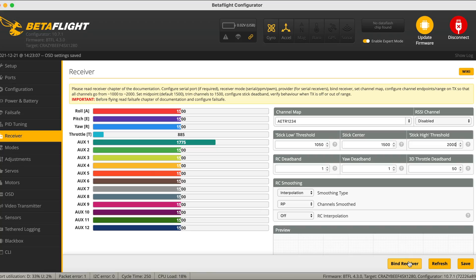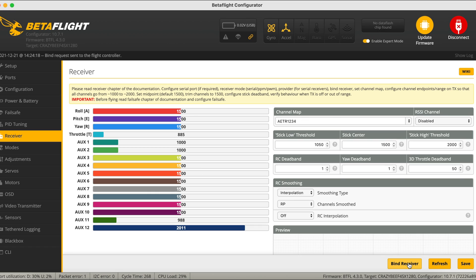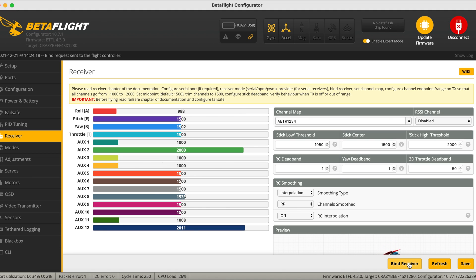Go back to the Receiver tab and click 'Bind Receiver'. Your stick input will change, but it may take a couple of seconds. There we go — throttle is in, auxiliary, roll, pitch — it's all good. There are some stick movements from your radio, and you're more or less done.